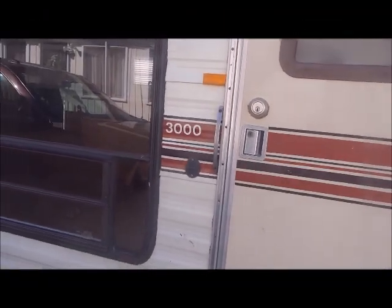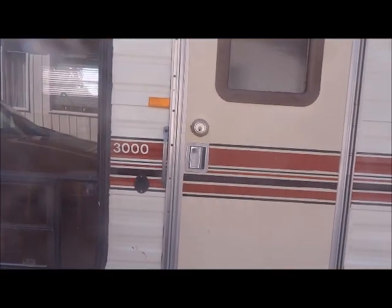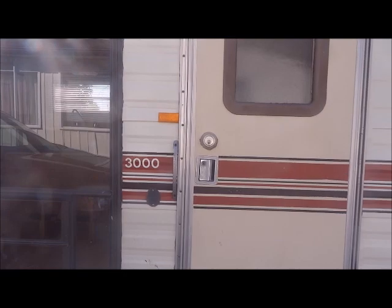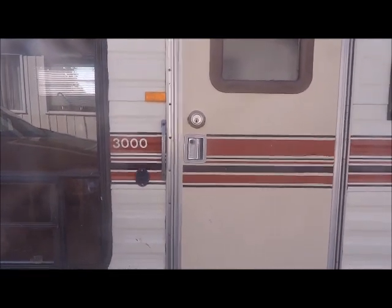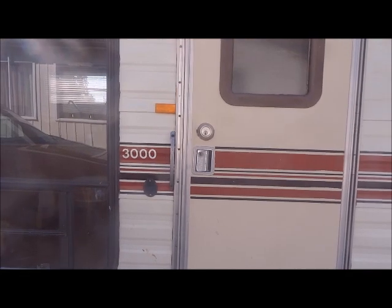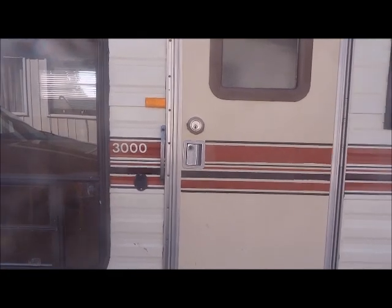Hi guys, this is Country Cuddlebugs Nursery and today I have something a little bit different to show you. I have had a little painting area in my home and I kind of turned it into my painting slash nursery, but it's a very small area. I wanted a place separate from the house where I could do my painting and keep all my reborn-related things.